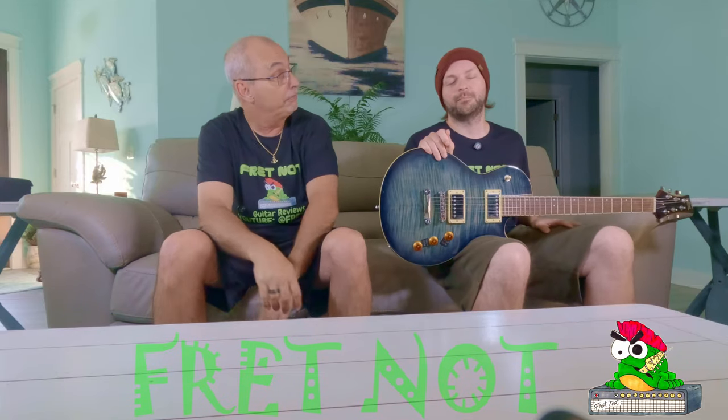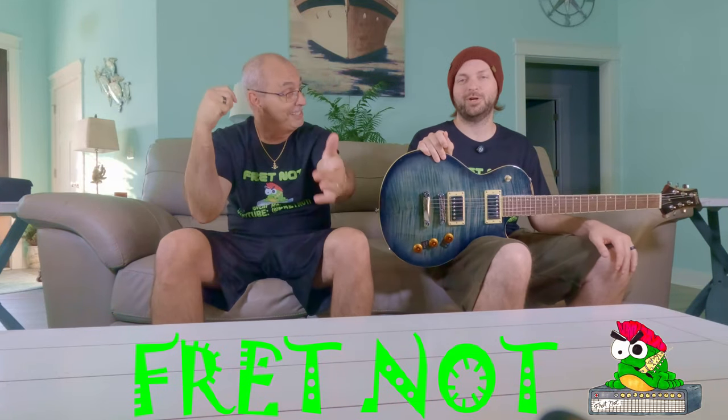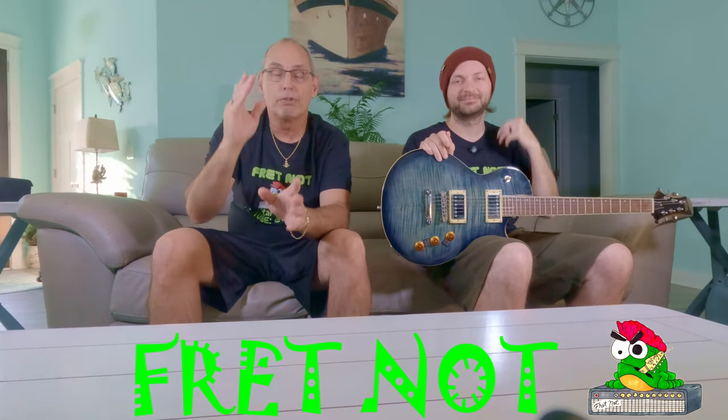Welcome to Fret Not. My name is Rob, my name is Colton, and welcome to the entry-level metal series. We're back!